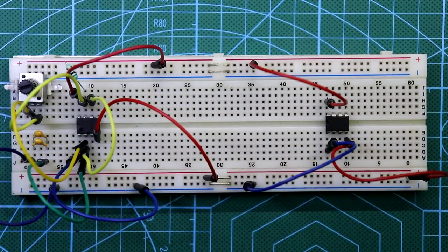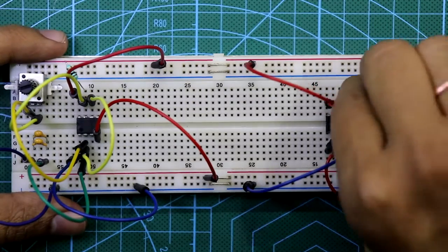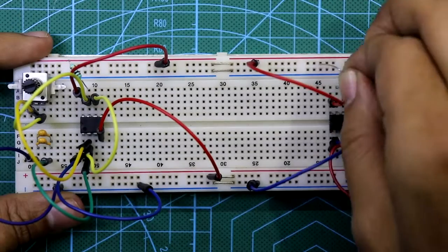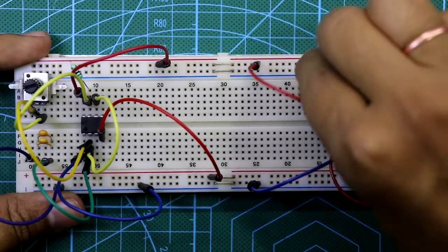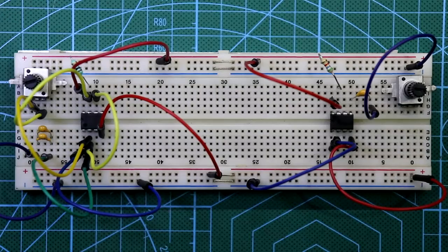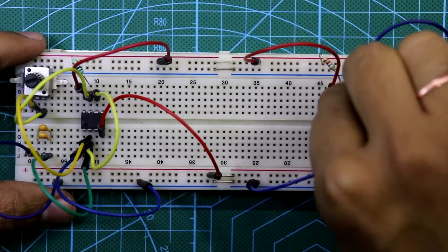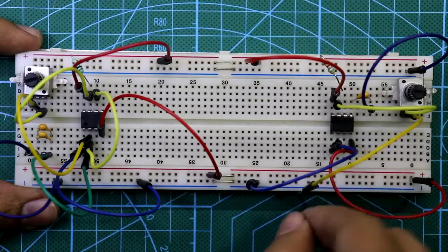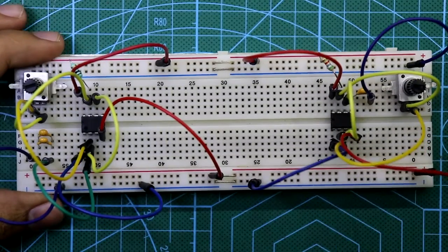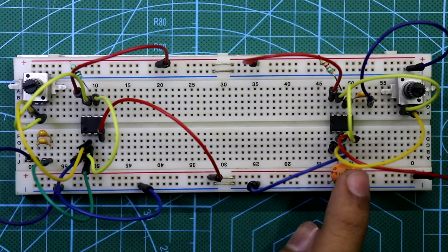Now complete the second IC connection. A 0.01 micro Farad capacitor is connected to pin 5 of the second IC with the other end to ground. A 5.6 kilo ohm resistor is connected between pin 7 and plus VCC. Here is the 50 kilo ohm potentiometer: one end to pin 7, the middle pin to pin 2, with pins 6 and 2 connected together. A 47 micro Farad capacitor is connected to pin 2 and then to ground — positive lead to pin 2, negative to ground.